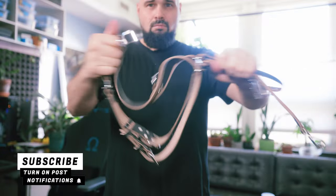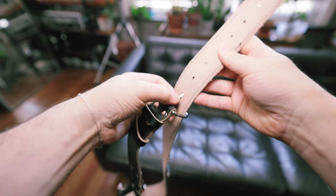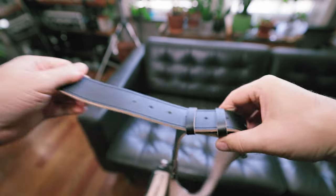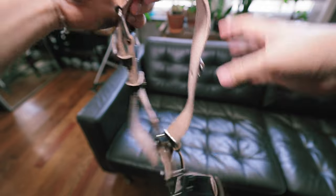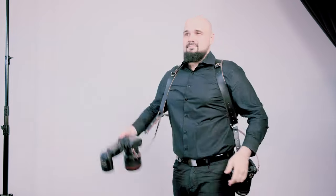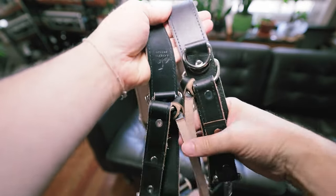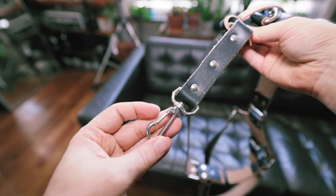The big question: will it last? I've had this for two months and haven't seen anything that would indicate it would break — no red flags. It's leather and metal, so it should last a long time. The more you use it, the more it'll mold to your body and become more comfortable, just like a baseball glove. If it starts to dry out, oil it up to keep the leather from cracking. Take care of it and I think it should last your entire wedding or event photography career. I definitely give it a thumbs up — it's a great product.